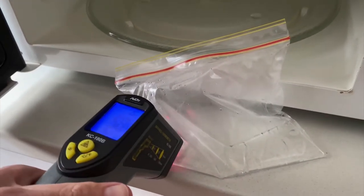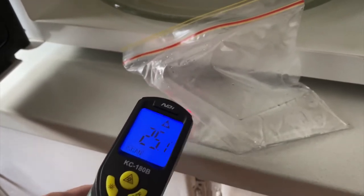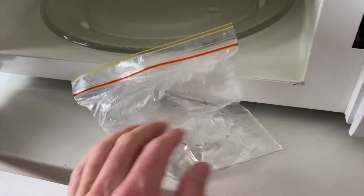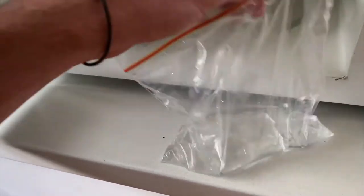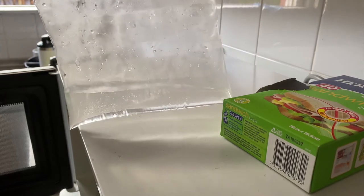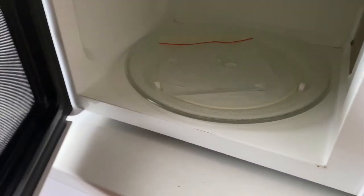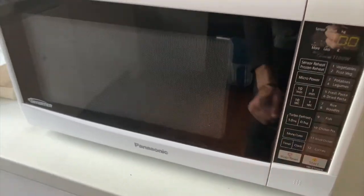Maybe it's reading through — it's bouncing all around, not able to get a clear reading, maybe something to do with the plastic. But that's pretty hot — not boiling maybe, around 60 degrees Celsius, 140 degrees Fahrenheit. Let's empty out the air in here and then put it in for another minute to see what happens. I got most of the air out of the bag; there's still a little bit in there. My guess is the plastic is going to melt, but let's close it and see.